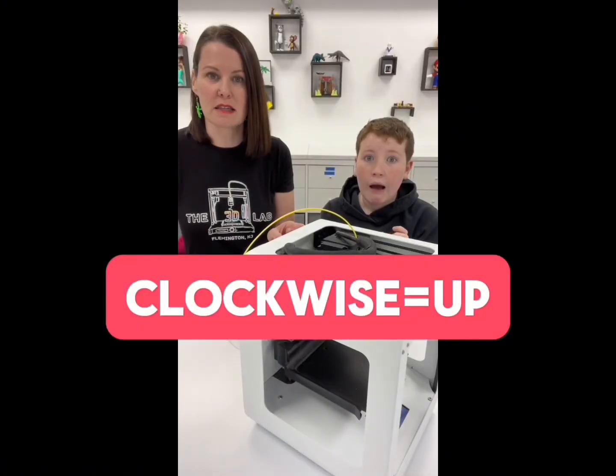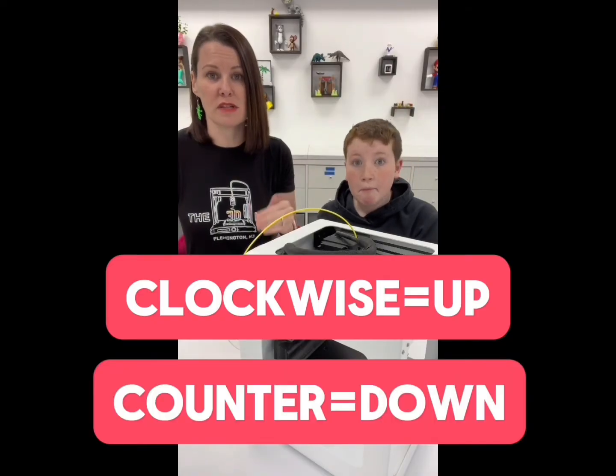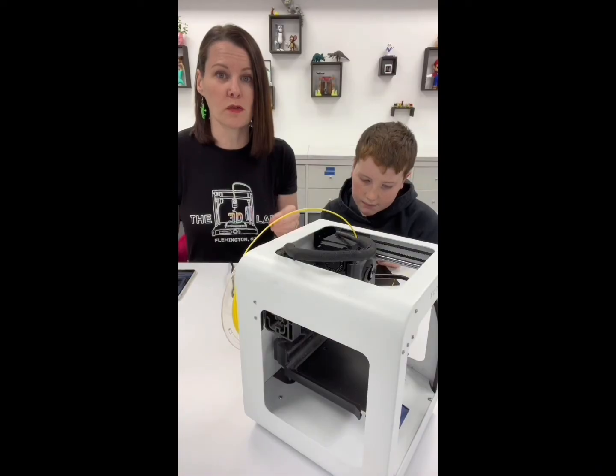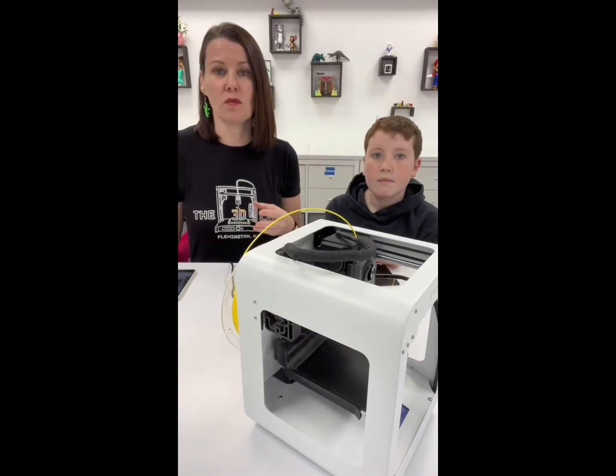Turn clockwise to make your printer bed go up a little more, and counterclockwise for your bed to go down a little more. When you turn it, you only want to go a little bit — maybe one quarter of a full turn. Then run your calibration again, and keep doing that process until it feels good.